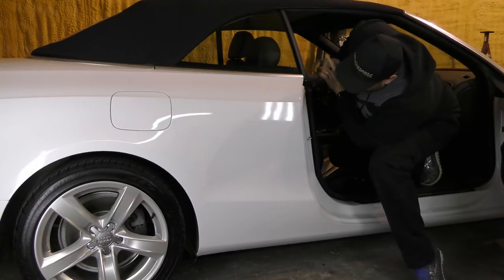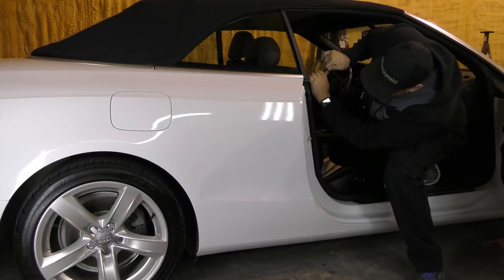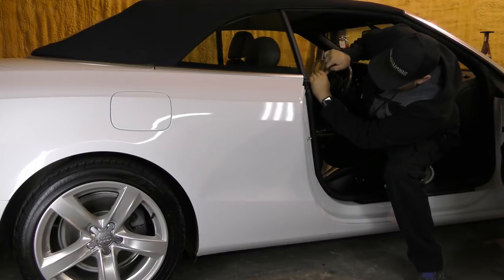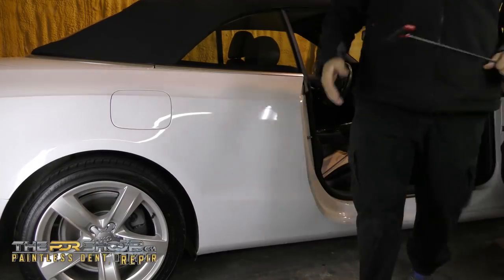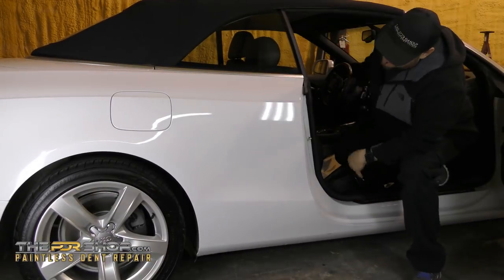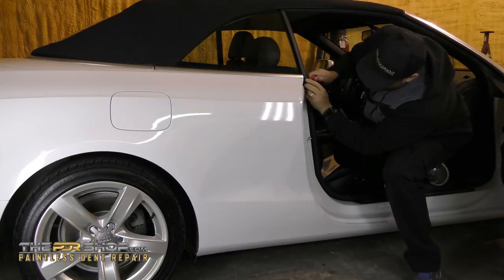It turns out that the access to this damage wasn't as bad as expected. There's typically a lot more braces in quarter panels of convertible top vehicles. We're so glad that we didn't have to resort to glue pulling because there's a lot more risk involved in glue pulling on aftermarket paint. It's really the best case scenario that we were able to get behind this damage to repair it using our traditional PDR tool methods.